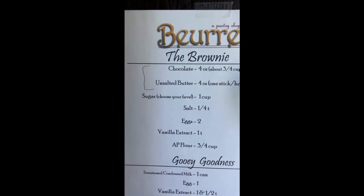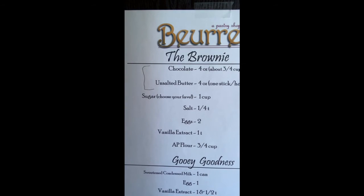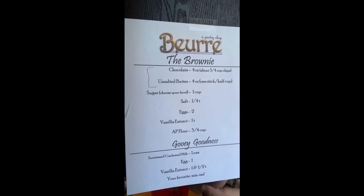It's so simple! One and a half teaspoons of vanilla extract goes in. So much vanilla in this recipe — I'm a huge fan. Then your favorite mix-ins, which I was already prepping earlier.